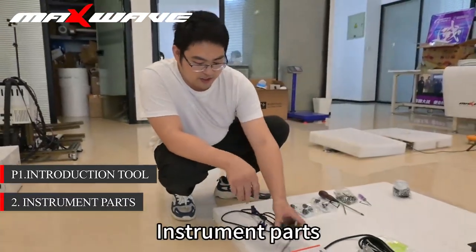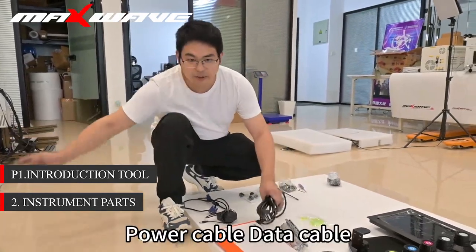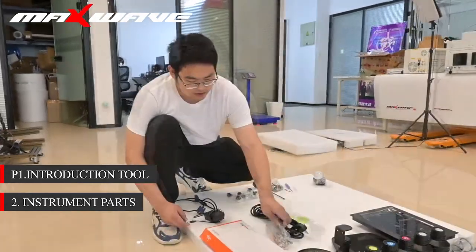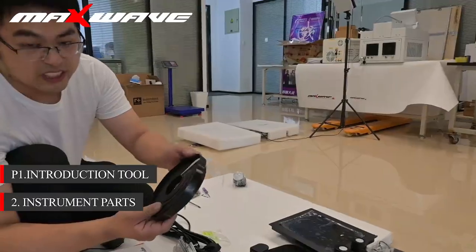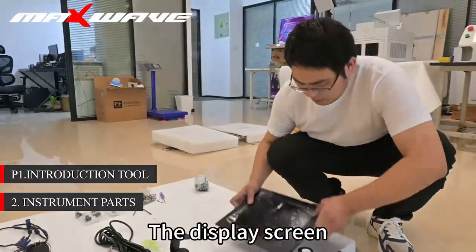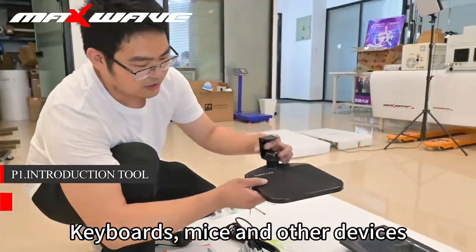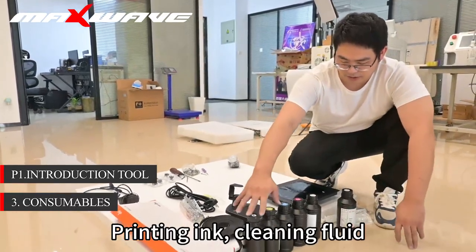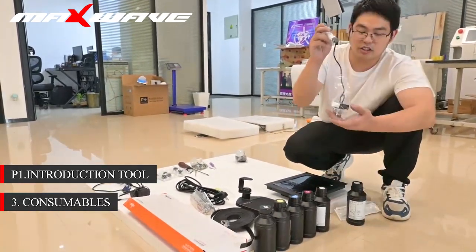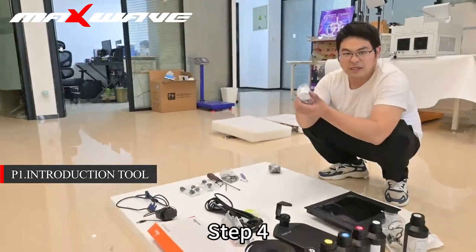Step 2: instrument parts. Instrument parts are: Power Cable, Data Cable, Bracket, Siding Screw, and a Mini Level Transfer Belt. The Display Screen, Keyboards, Mice and Other Devices.